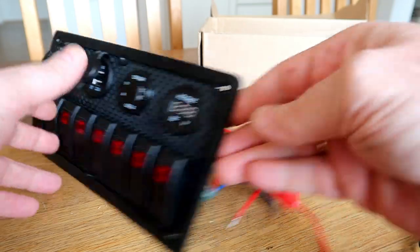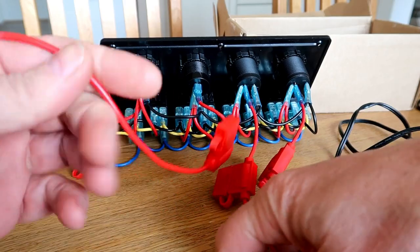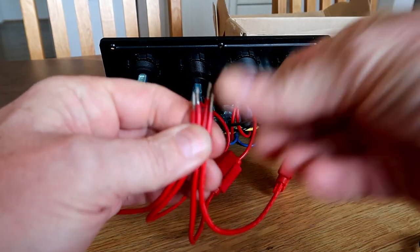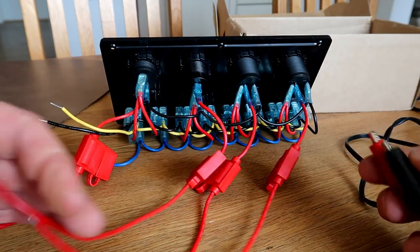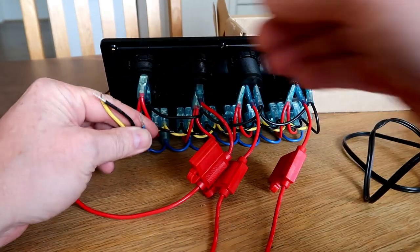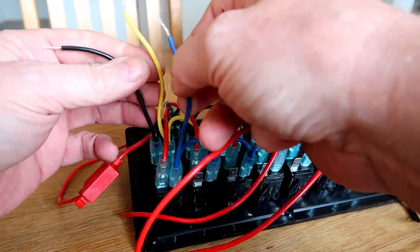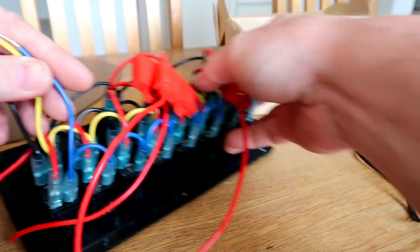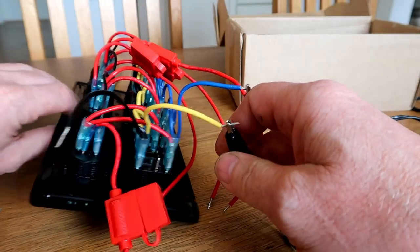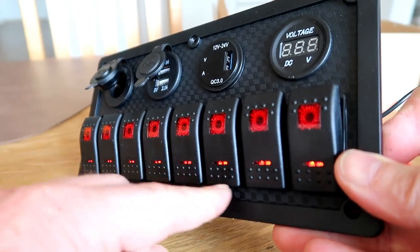So there we have it: two sheets of stickers, one cigarette lighter originally installed here, screws, the rubber gasket, and all these four wires which are supposed to be connected to the plus side of the battery. These three wires are only for the lighting of the switch — the blue and yellow one. Blue is plus and yellow is minus.